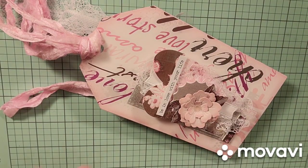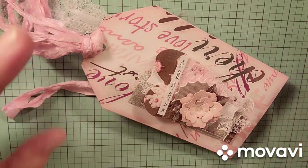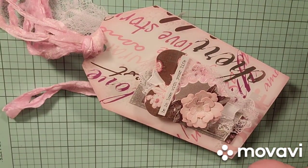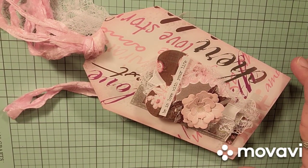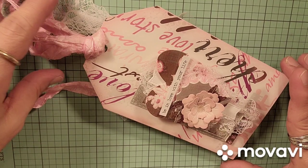So here is what I did. And thank you, Kathy, for the inspiration, because I thoroughly enjoyed making this envelope tag pocket.